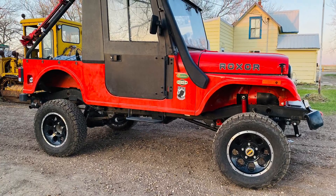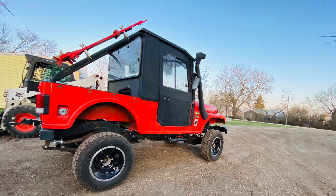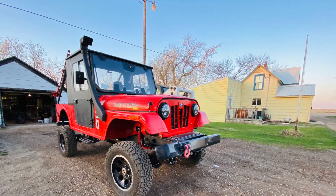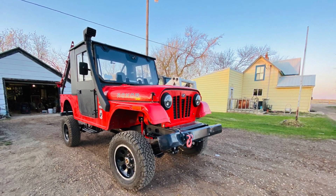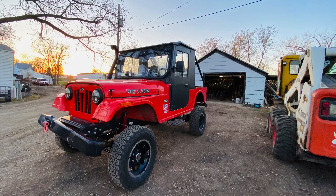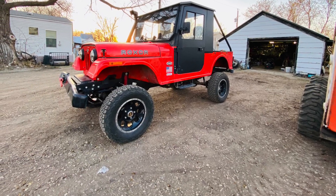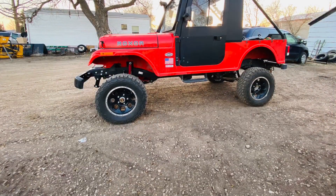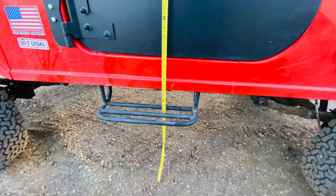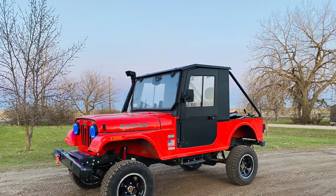Hey guys, welcome to the channel. This is just a short intro — the real video starts in a few seconds. As those subscribed might remember, I bought the BMF 5.5 inch lift kit for the Mahindra Rocksor — I have a 2018 Mahindra Rocksor. I have to say that kit is fabulous. I am beyond pleased. Shout out to the guys at BMF — they did a good job, R&D everything worked out great.